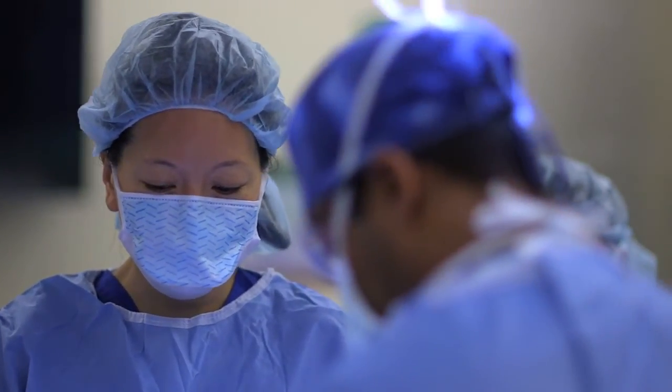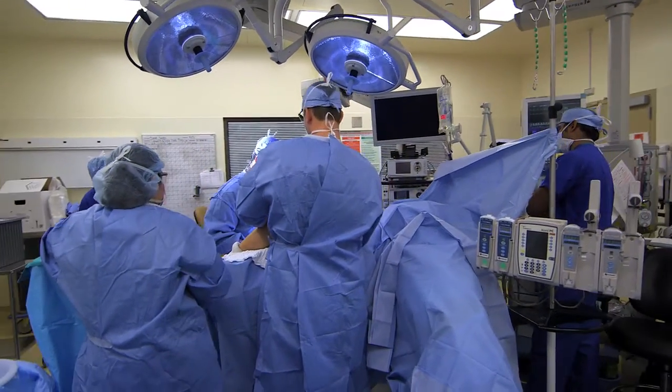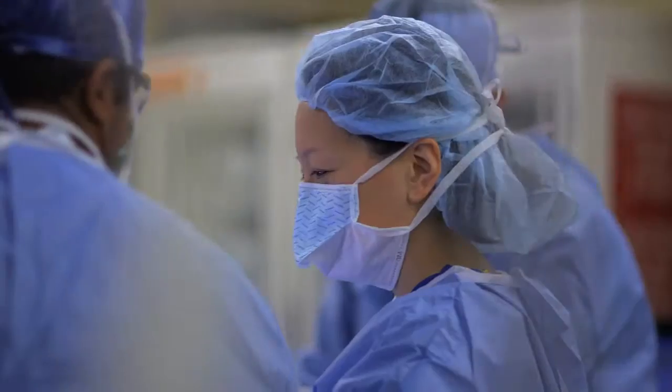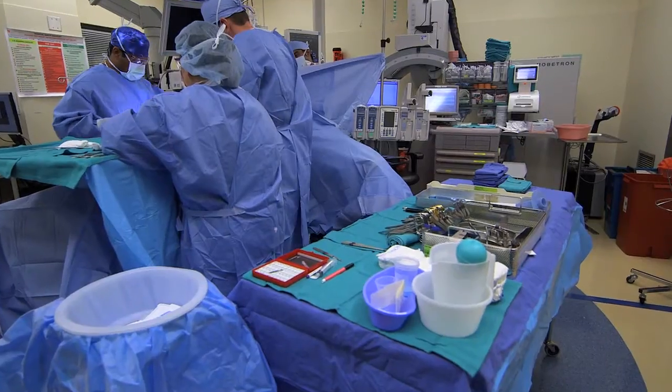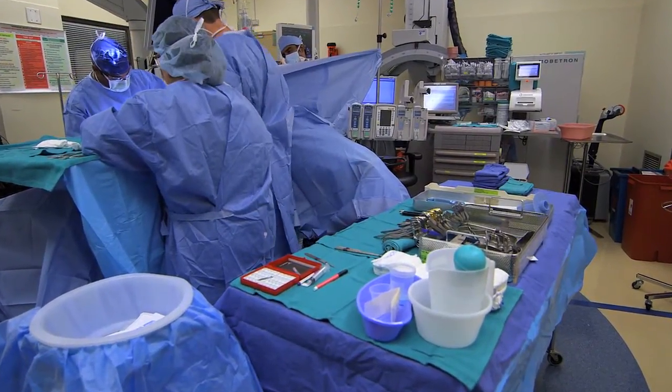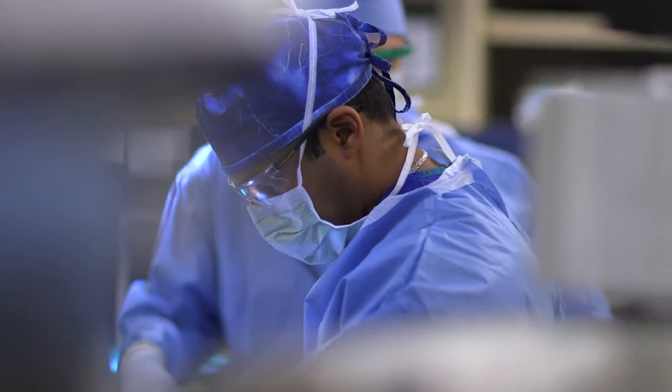When a tumor is small, the colorectal surgeon is able to remove it in its very early stages with a very small resection. But when a tumor becomes larger and starts invading the other areas around the body, that's when a reconstructive surgeon needs to get involved with trying to repair those defects. After the cancer surgeon is done with removing the tumor, you end up having a space within that area that the tumor was occupying, and that has to be filled with something.